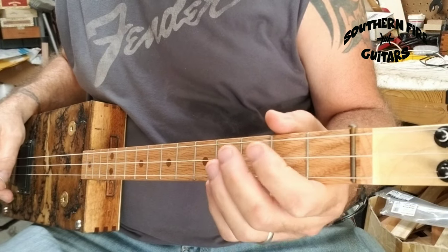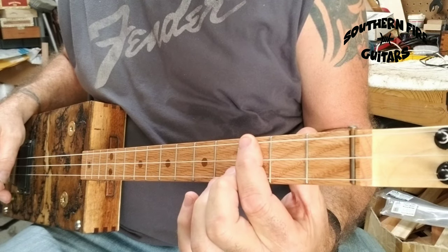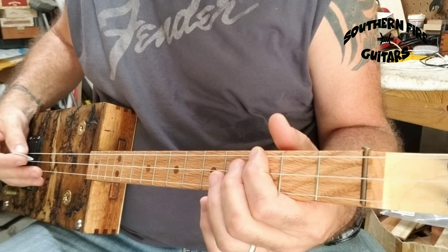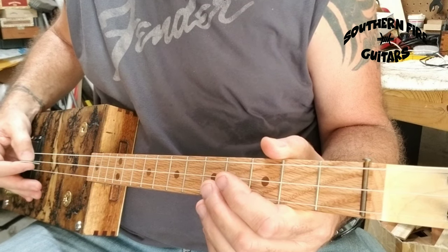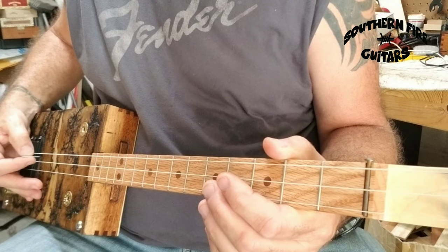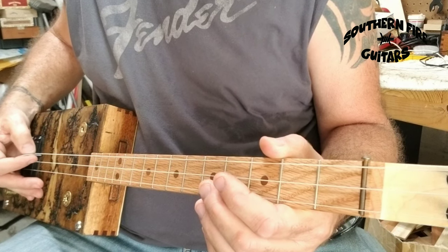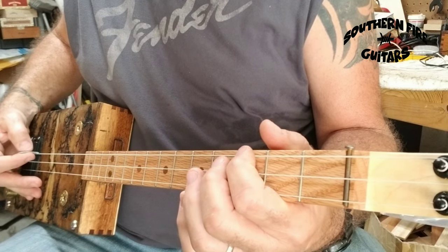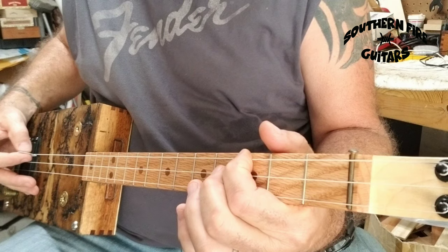Now what my left hand is doing — I'm going on the third fret, bottom string. The first part of the tune goes: bottom string open, second string open, bottom string open, second string open. Then the next note goes on the third fret, bottom string, and you're going to hit that note.